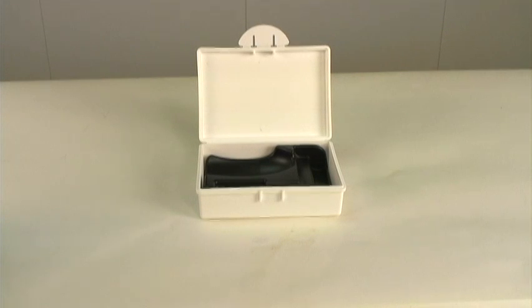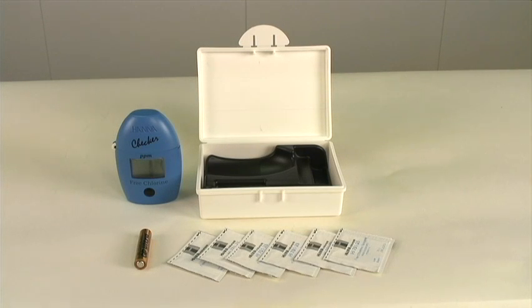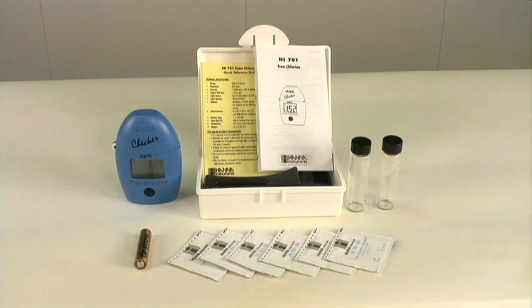What comes with the package is that you get the meter, battery, six chlorine DPD reagents, two cuvettes, a quick reference guide, the manual, as well as a hardcover shell.